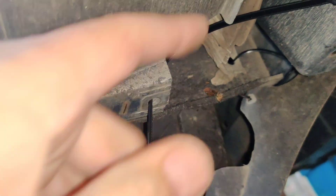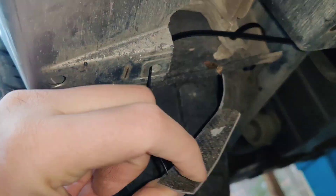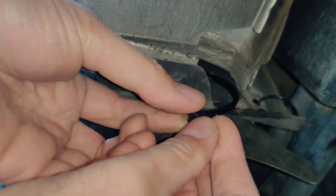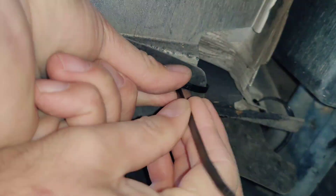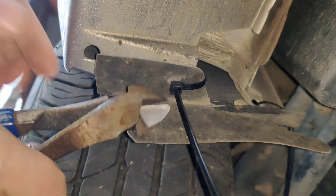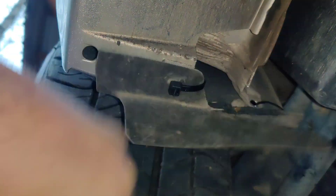So I've got this one — put the zip tie down through the hole, and then this flap comes down. There we go. Now if that gets hit by sticks again, it should just flap out of the way.